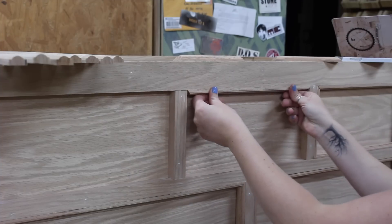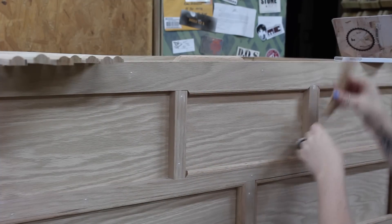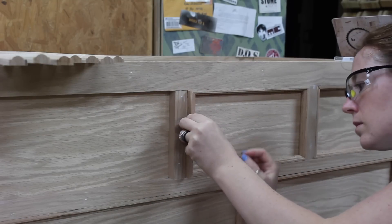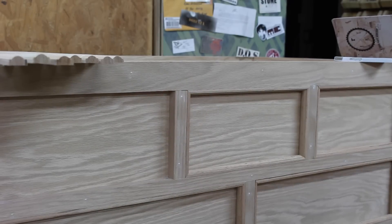I first dry fitted all of these before coming back and gluing and nailing them, just to make sure I was happy with the fit. And of course if you don't have a router table or don't want to mess with making your own molding, you can either leave it off completely or just buy some off the shelf. I just really enjoy making my own trim.